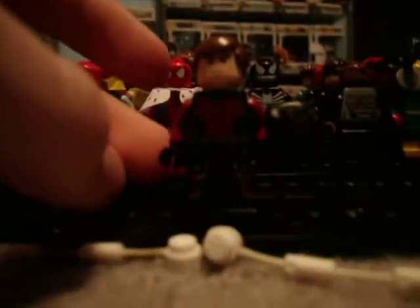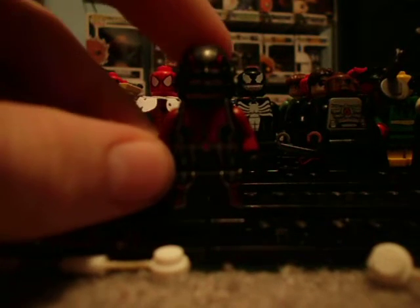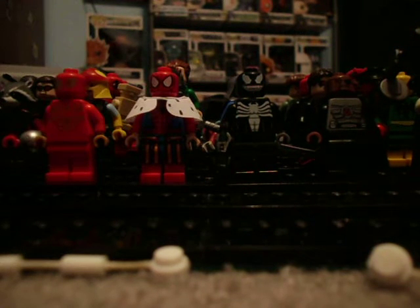And then I have Hank Pym Ant-Man, which is literally my own version, because this one's more like the Eric O'Grady Ant-Man suit, which is the third Ant-Man — er, fourth. The third one doesn't even have a suit or anything. So here's my Hank Pym Ant-Man. He's in a lot of black and red, which Hank Pym wasn't really in that much. But I think this is really cool and it's my own version for him.